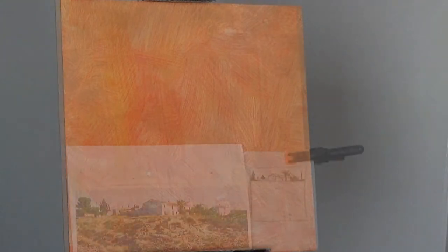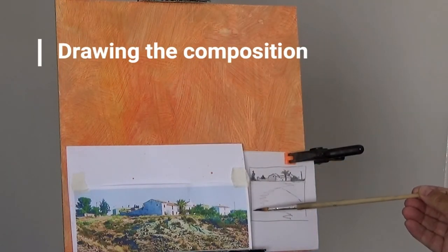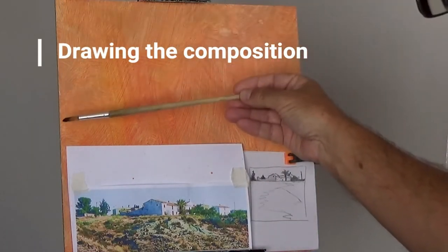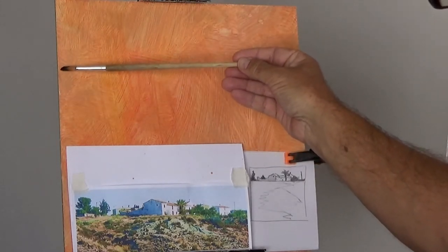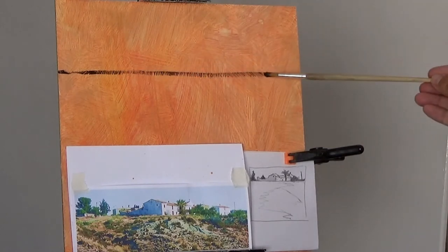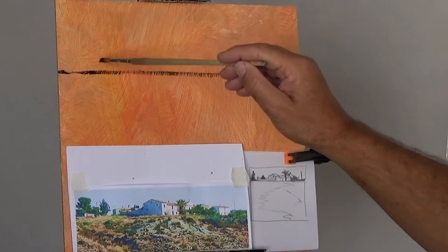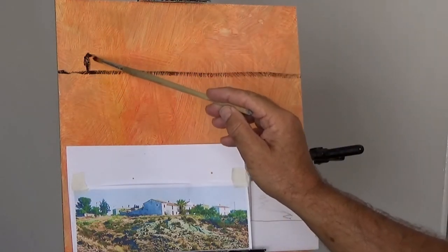I'm painting on a 30 centimetre by 30 centimetre square MDF panel that's been coated with gesso and a light coat of acrylic paint in orange. The first thing I need to do is mark out the drawing, so I'm using a little bit of watered-down black acrylic paint so it'll dry quickly and won't muddy the other colours that I put on.